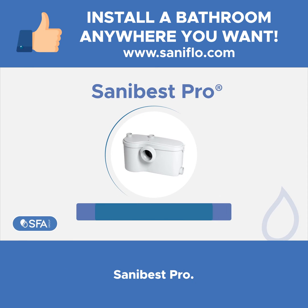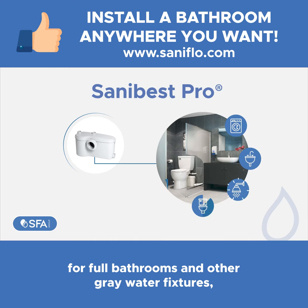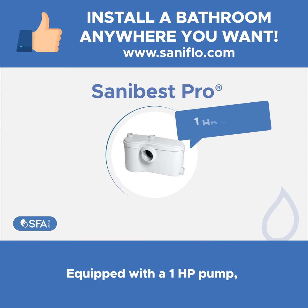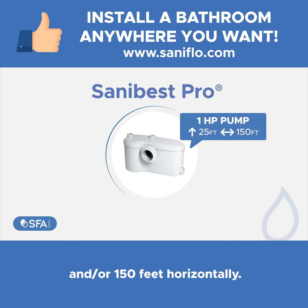SANA Best Pro — a heavy-duty grinding system for full bathrooms and other greywater fixtures anywhere you want, with reduced costs. Equipped with a 1 HP pump, it discharges waste up to 25 feet vertically and/or 150 feet horizontally.